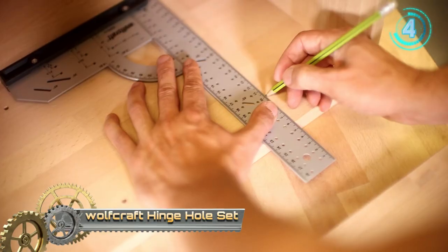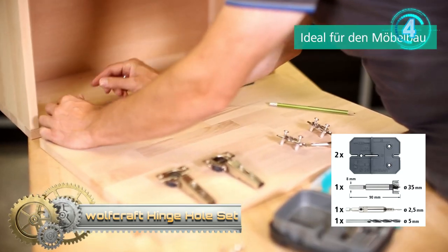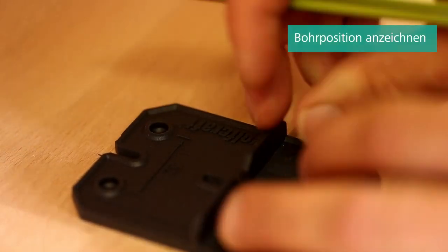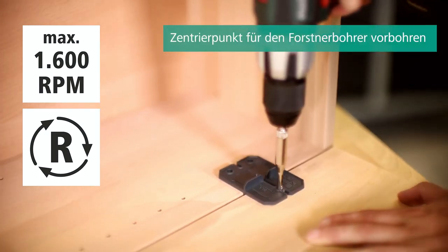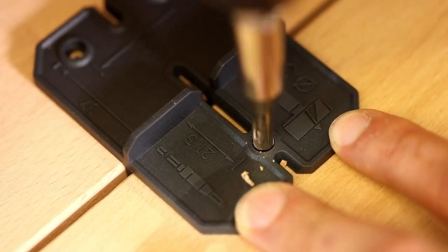Wolf Craft Hinge Hole Set. This 5-piece complete set for installing concealed hinges makes furniture-making projects successful. In just a few steps, all drill hole positions can be correctly determined, centered, pilot drilled, and drilled, and the hinge can subsequently be screwed in place with high accuracy.